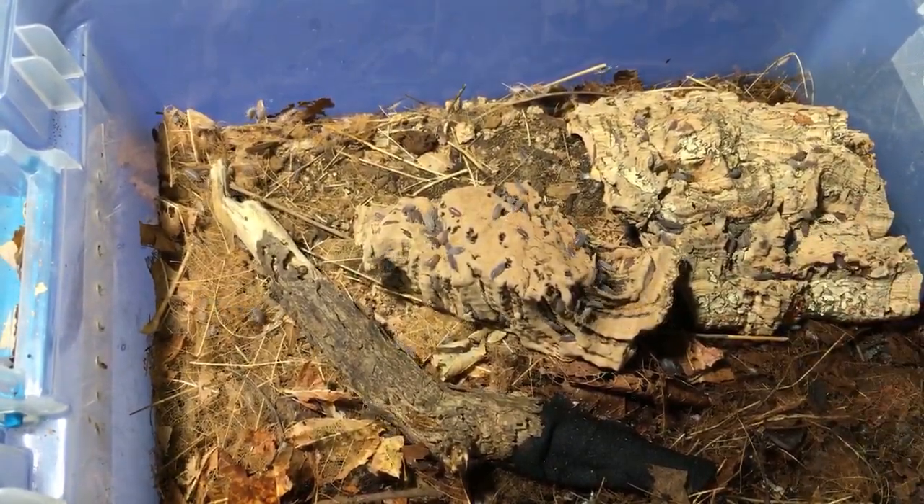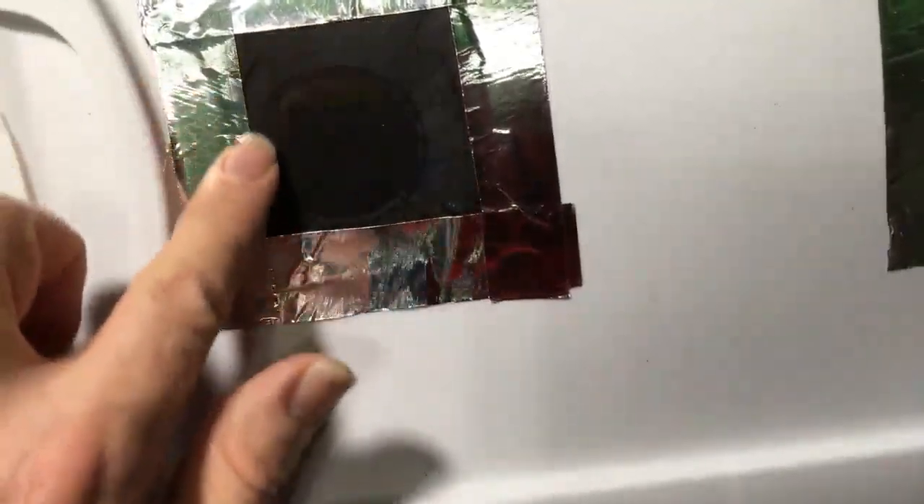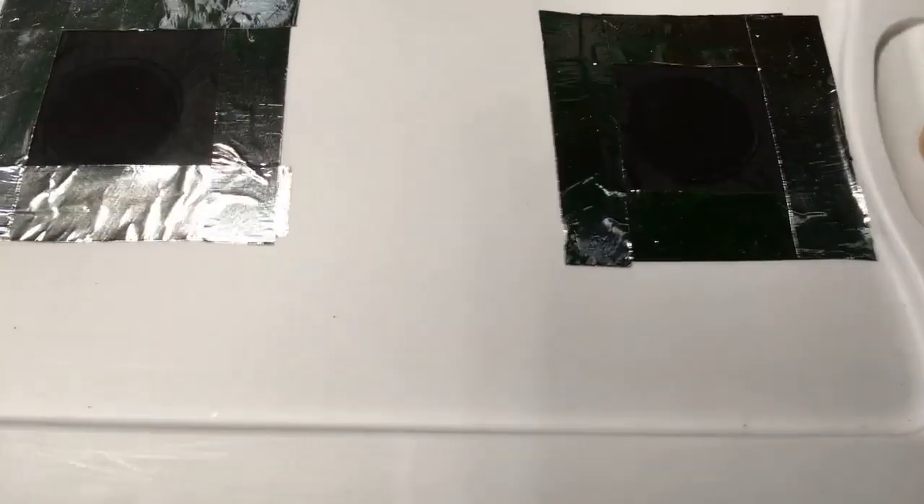Those are air holes at the top. What I usually do for isopods that need good ventilation — not all need much, but some need more than others — I get some chiffon, which is a really fine fabric that fungus gnats can't get into, and I tape it down with aluminum tape. I usually put two holes per container. Seems to work really well. I often ventilate the sides too, secondarily, up near the top of the sides.